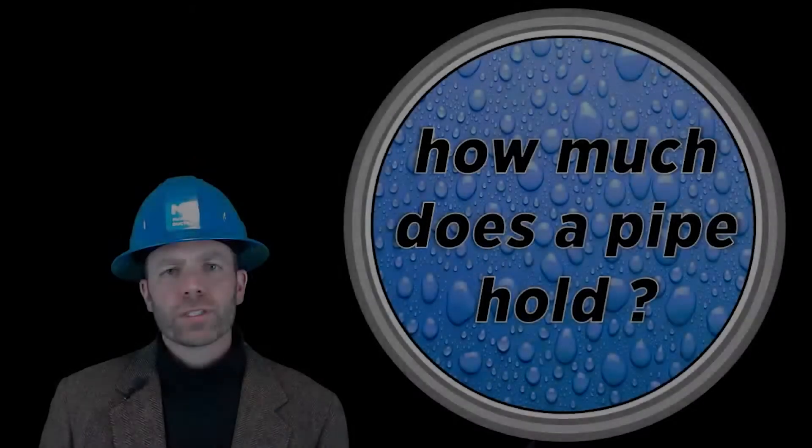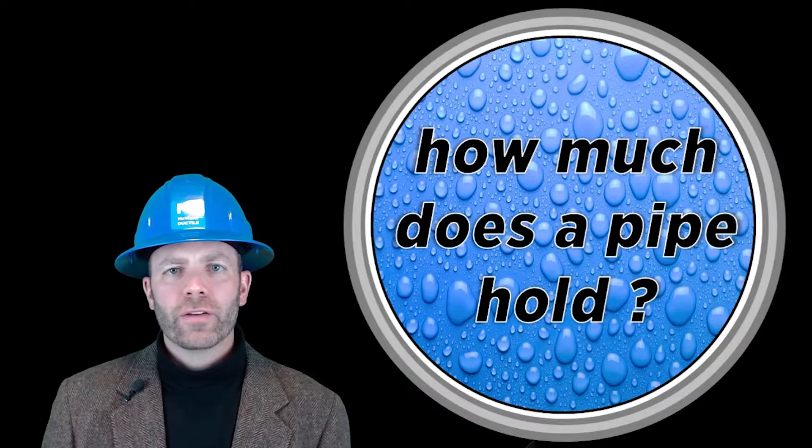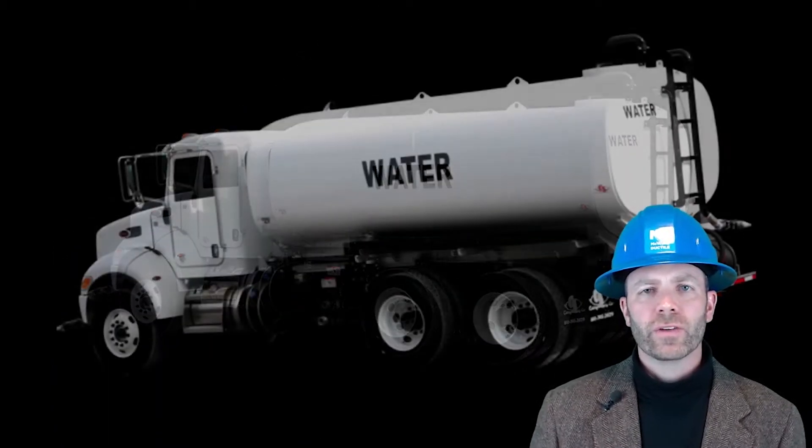If you're performing a hydrostatic test for a municipality that charges you for the water per gallon, you can use this calculator to figure out how many gallons you'll need to fill the pipeline. Or if hydrants aren't available, you can use this calculator to figure out how many water trucks you'll need to fill the pipeline.